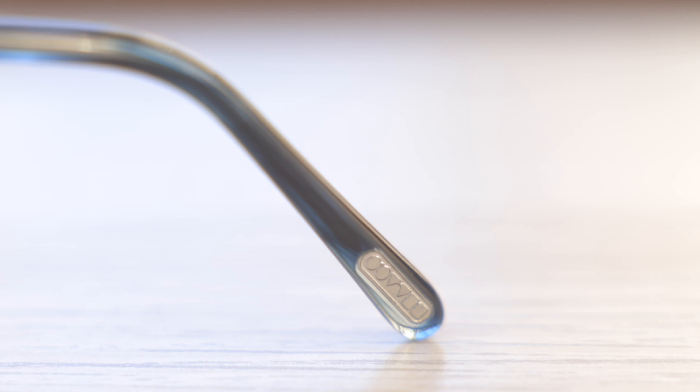Now also for authentication purposes, these sunglasses have the Oliver Peoples logo here in the outer left ear stem of the sunglasses, which also looks really nice and is going to help again with the authentication of the sunglasses.